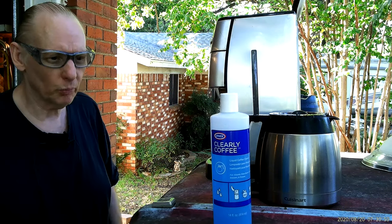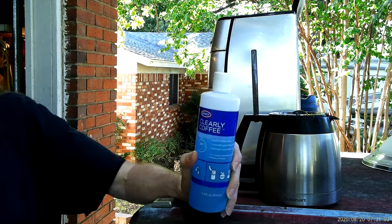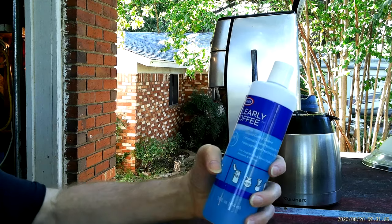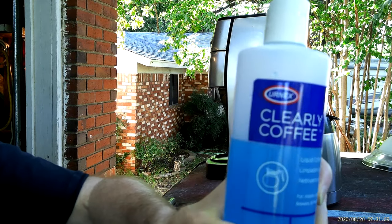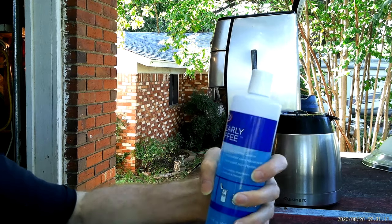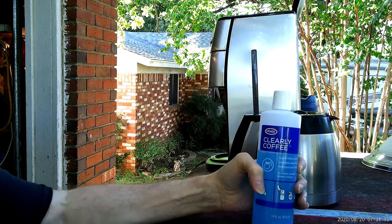Hey, Don here. I got my cleaner that I use for the coffee pot. It's called Clearly Coffee by Urnex.